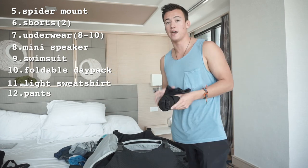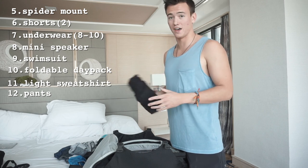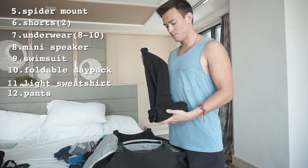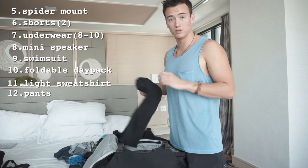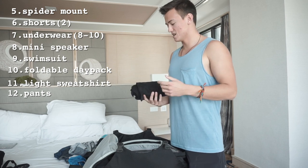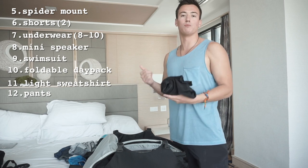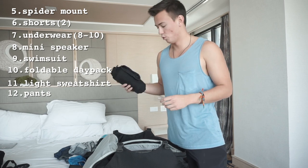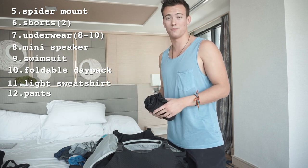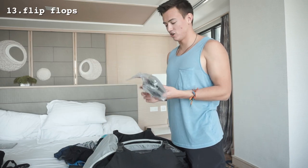I bring one pair of pants. A lot of people like to bring two or three, but I think just one is fine. I like wearing shorts anyway, and in a place like Thailand that's super hot, you don't really need more than one. You do need them for temples and things like that, but I'll just throw them in my day pack since it's too hot to actually wear them.